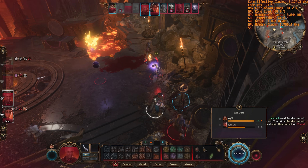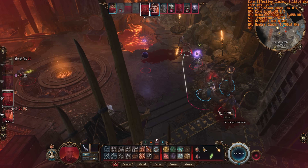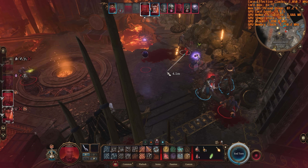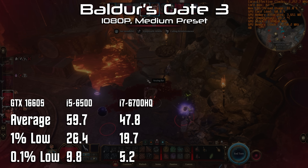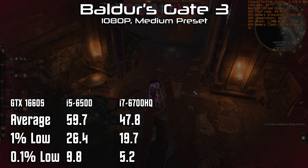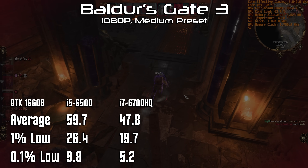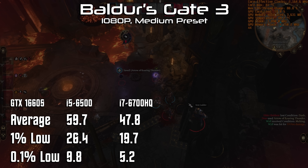I didn't go through my entire benchmark suite, but there were two games in particular I wanted to look at, as they had pretty dreadful performance with only four threads available on the i5-6500. Starting with Baldur's Gate 3 — not that performance is hugely important in a turn-based game, but we did get some slideshow-like performance last time. Unfortunately, my theory that all modern games are going to take advantage of more threads falls a little flat here, with the 6500 outperforming the mobile CPU handily. The 6700HQ managed just 48 FPS on average, with a 1% low of 20 and a 0.1% low of 5.